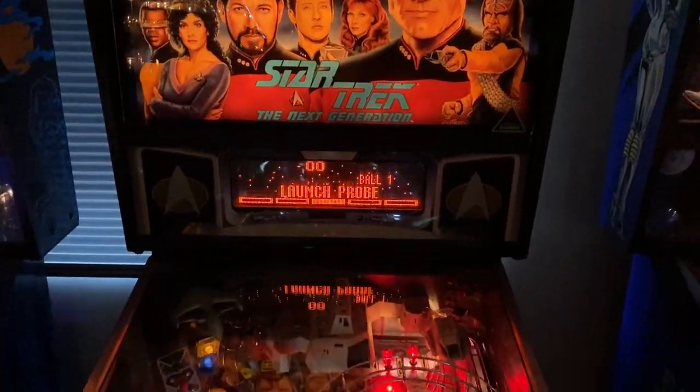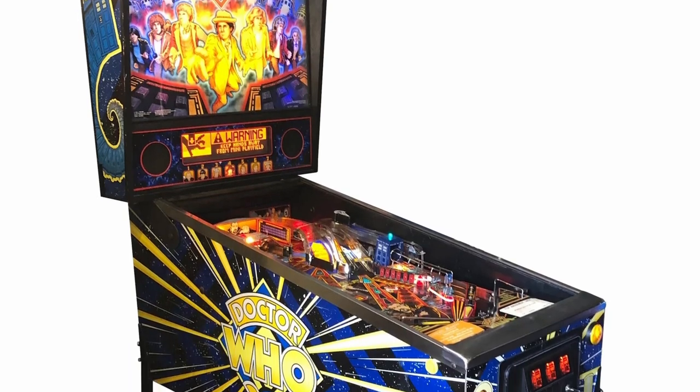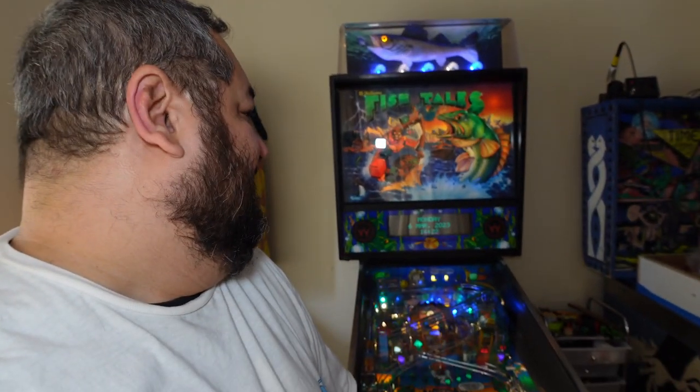The original plan was to buy and restore pinball machines so I can make enough money to buy my dream pinball machine, which is a Star Trek: The Next Generation. Another dream is maybe a Doctor Who one as well. The idea is to get this machine, fix it up, flip it, and contribute toward getting that Star Trek pinball machine.